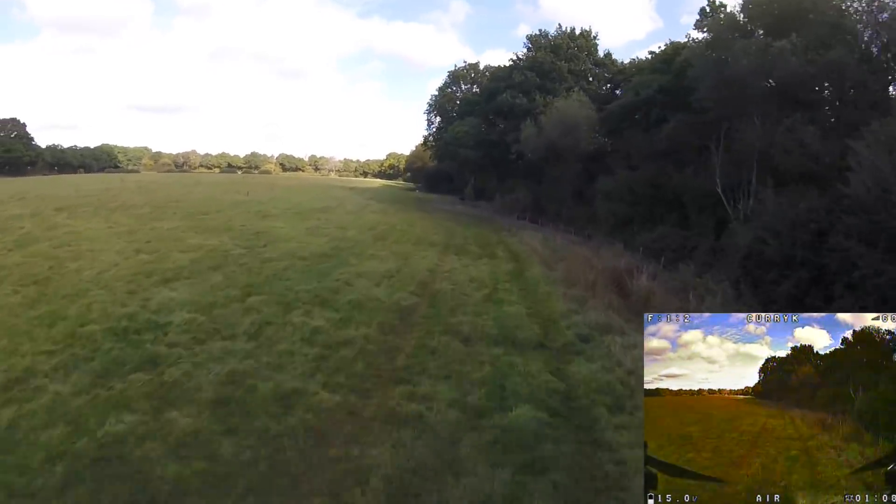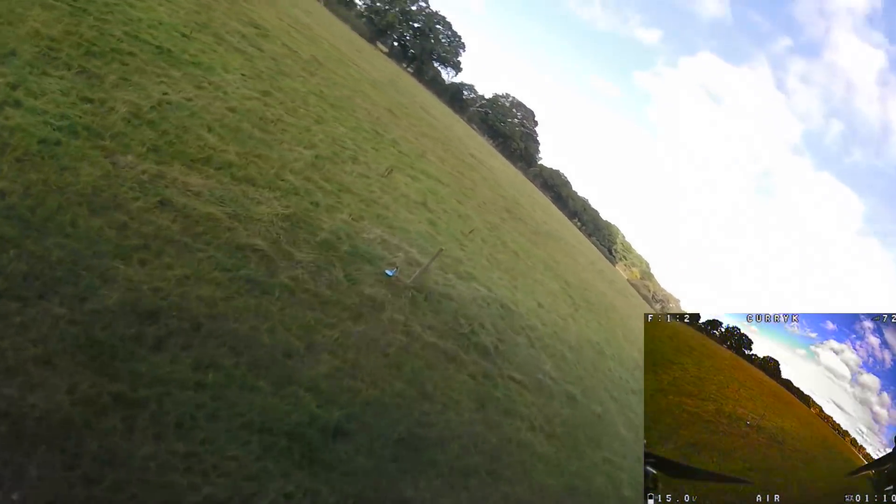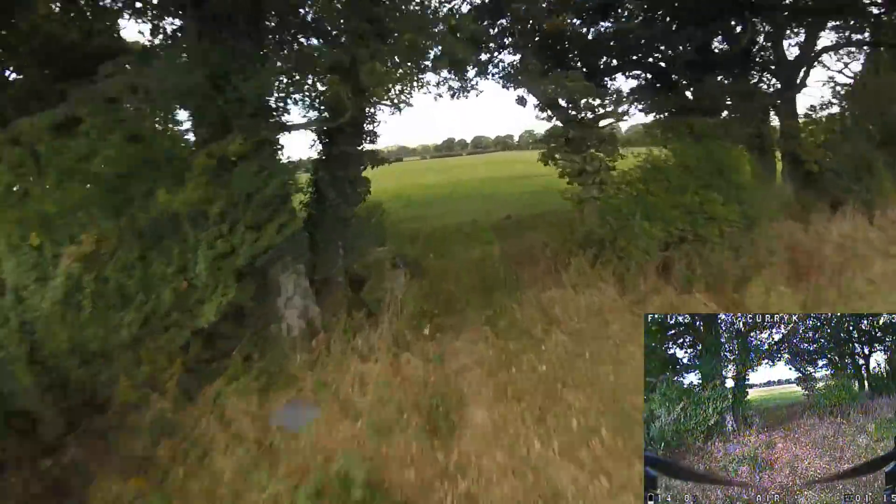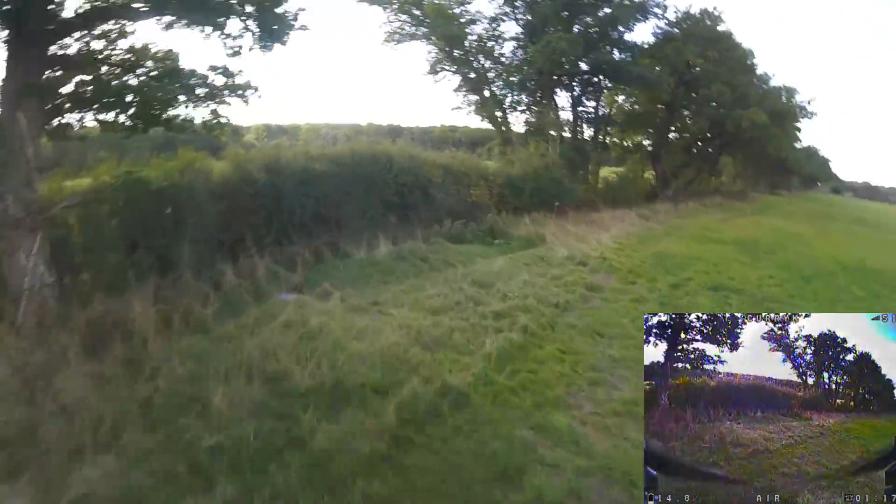That's very versatile — you can put your mount anywhere you want. If you have a larger camera, or one of those flashy Insta 360 cameras, no doubt you can get it on there and it will fly quite nicely.